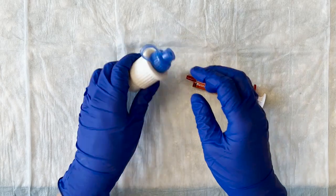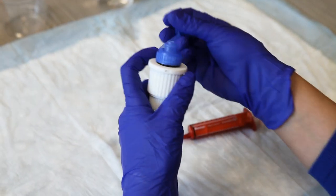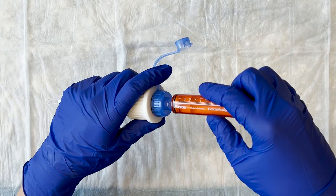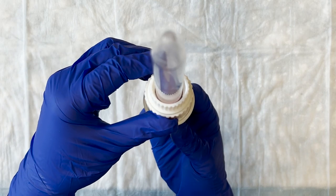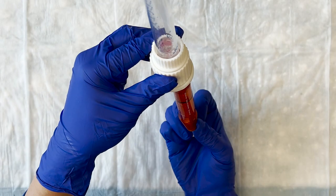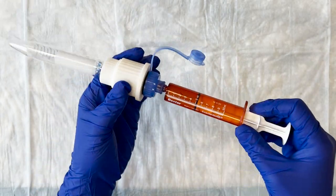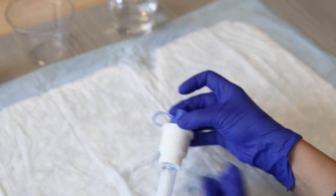Open the pop top on the blue cap of the dissolve and dose device and place the tip of the oral syringe into the blue cap. Lift the dissolve and dose device until it is upright over the oral syringe. Withdraw the appropriate dose using the oral syringe. Your healthcare provider will tell you how much solution to give to your child. Give the medication to your child right away. Never prepare and store the dose ahead of time.